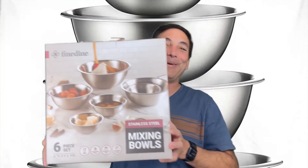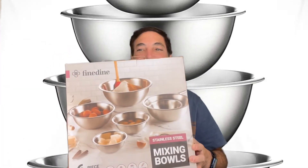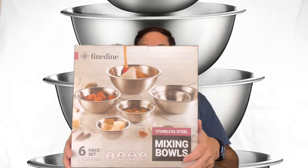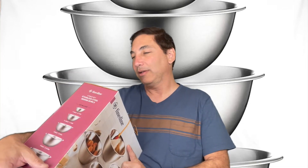Hi, it's Neil, welcome to my office again. Today I got some mixing bowls — I was gonna try to make some stuff like pancakes, or who knows what else, and I didn't have any mixing bowls big enough to do anything with. So I got a whole set of mixing bowls here from Amazon.